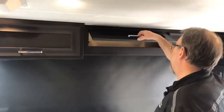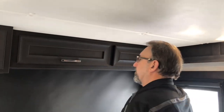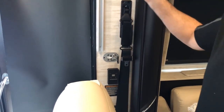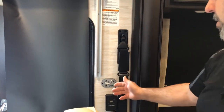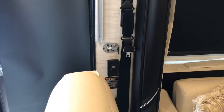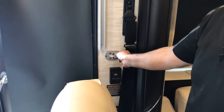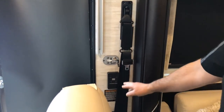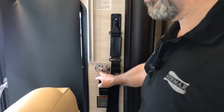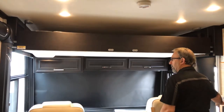Next to that, we have just two storage cabinets. Over here on the passenger wall, this particular coach has the Euroloft bed. There's an on/off switch — you can turn the system on, and then once it's turned on, use the up and down arrows to lower or raise the bed. We're going to lower it since it's all the way up now.